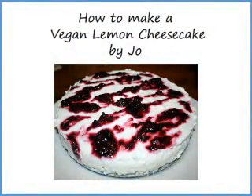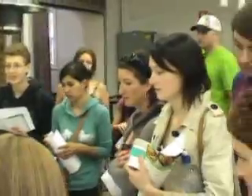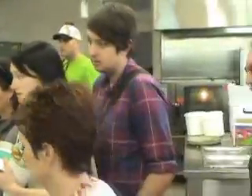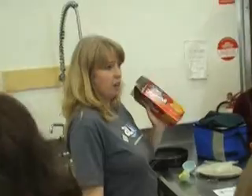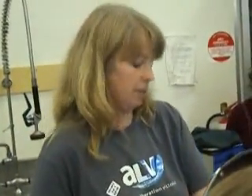I'll show you how to make this. So it's so simple — you can't get it easier. I've got 12 digestive biscuits. You just buy these in tablets and pods. So 12 of those and then you just break them up into a little crust.